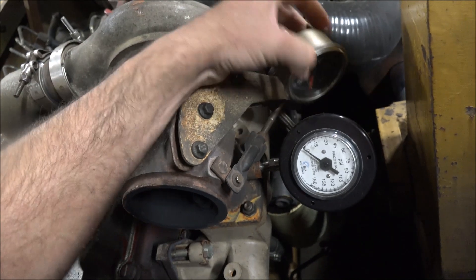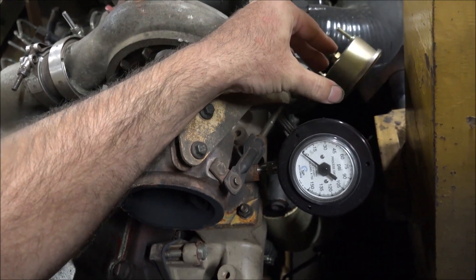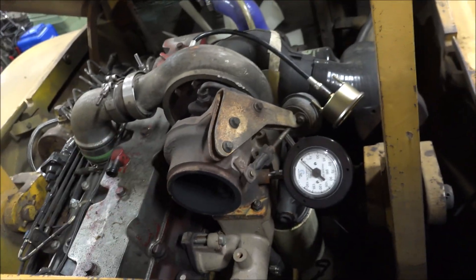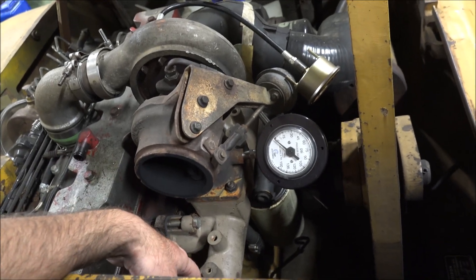So I'm gonna fire it up here and we'll look and compare the numbers. But before I take this off, I'll try a different charger on here, but in order to do it I'm gonna have to change this manifold.